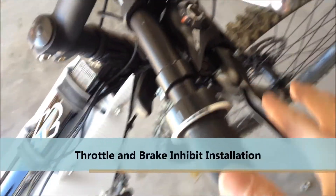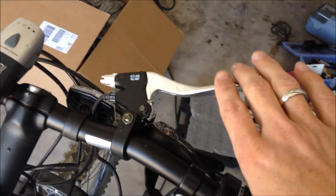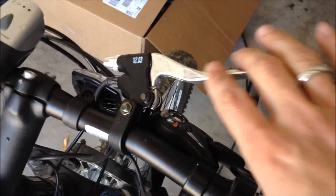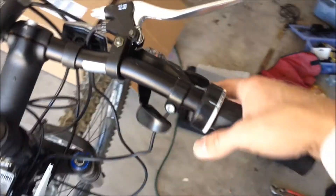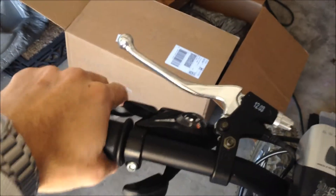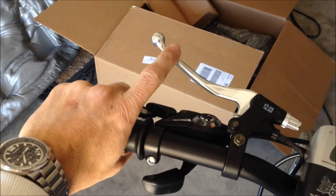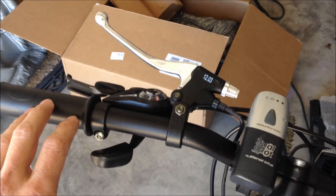My bike has the brake levers integrated into the shifters, so I was not able to replace the brake levers with the brake inhibitors. On a bike that has these separate, you can set it up so that the motor disconnects from the controller whenever you hit the brakes. So I set up the levers separately as an emergency cut-off on both sides — my hand applies the regular brakes and shifting down here, but I can reach up and pull on the brake inhibit switch.